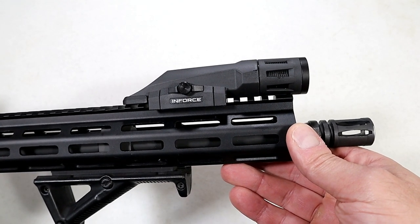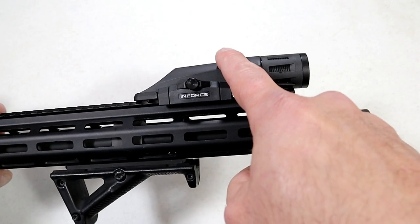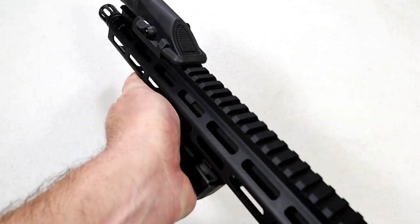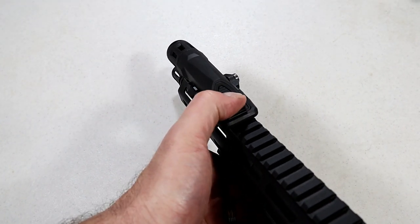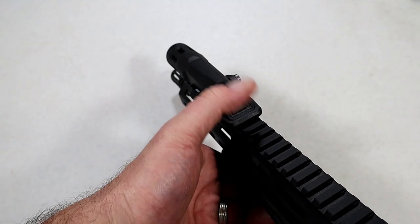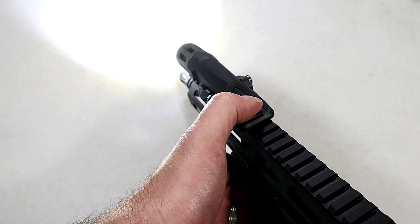I've got it mounted on an AR that I have not shown you yet, but I will shortly. This is a WMLX, Weapon Mounting Light X. What I like about this is how easy it is to use. I've got an AFG on there, I grip the fore end, all I have to do is reach my thumb up to this big rubber pad here and that will activate the light — 800 lumens pumping out there. I can turn it off, and if I hit it twice real quickly, it goes into strobe mode.